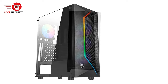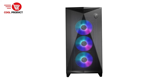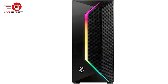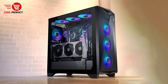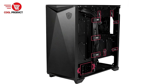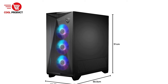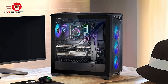Aesthetic design: with its striking front mesh panel and tempered glass side panel, the Mag Vampiric 100R not only performs well but also looks good, with the ability to showcase your hardware such as the MSI liquid cooler and graphics card. The case includes the Insta Light Loop feature, which allows users to easily control fan color and lighting effects with the touch of a button, enhancing customization options. A magnetic filter on the top vents prevents dust accumulation and is easily removable, making cleaning a breeze.